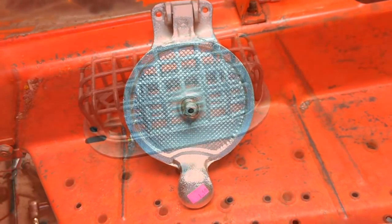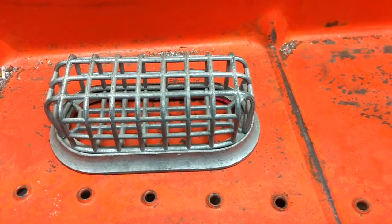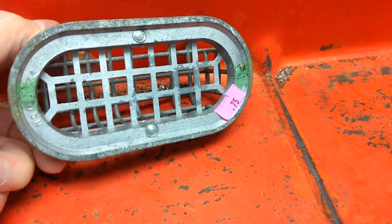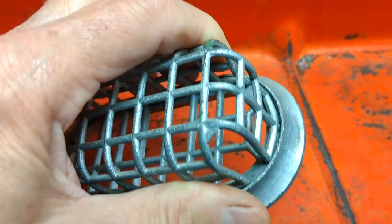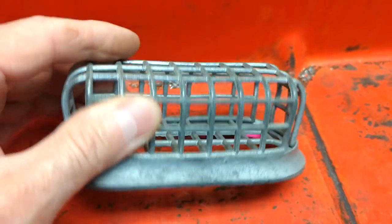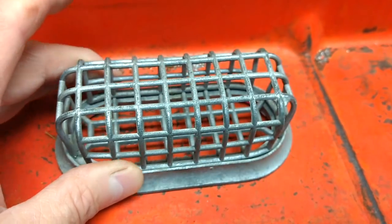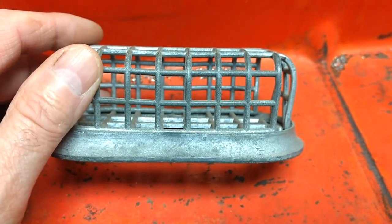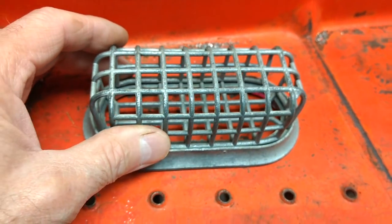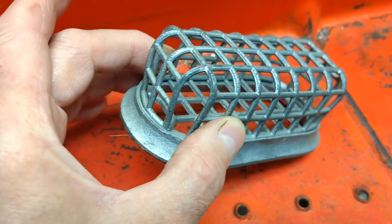I'll bring you back — I've got one more item. This was over with the — what do you call them — housewares, trinkets, and stuff like that. It doesn't appear to come apart, although if I use it, it will come apart. It's cast, pretty hefty, but I have no idea what it is. If it came apart, if there was a way to open it, I would think maybe it was used for putting soap in, but usually the soap containers from back in the 30s and 40s, usually those were steel.